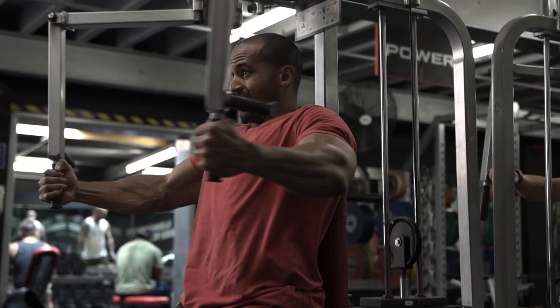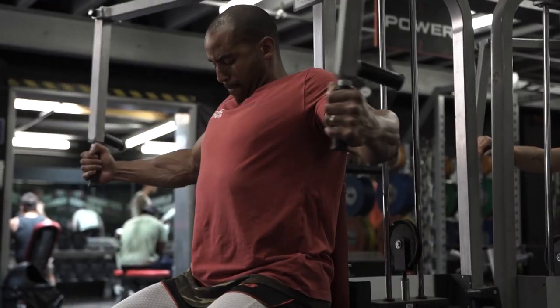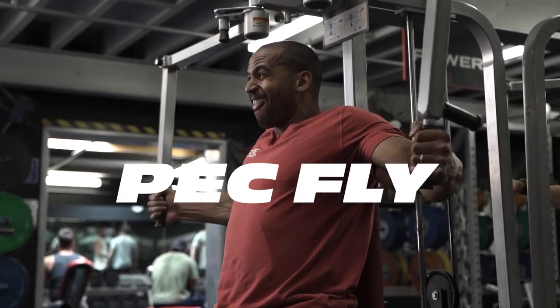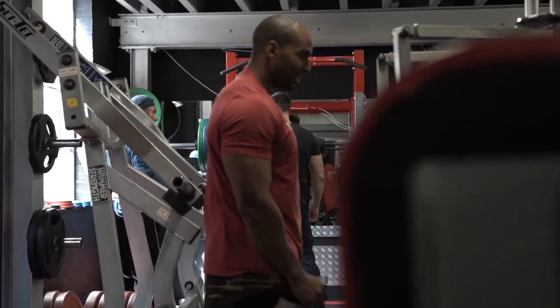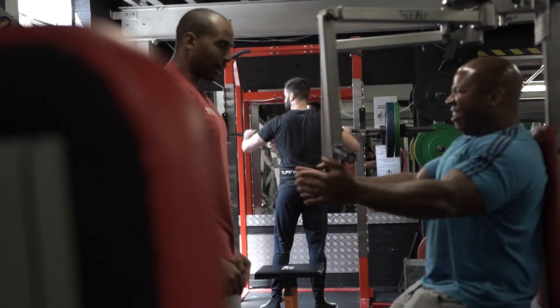We've got 20 reps on the incline barbell press, and then we've followed it with a superset of 20 reps on the pec deck fly machine — three sets of 20 reps.